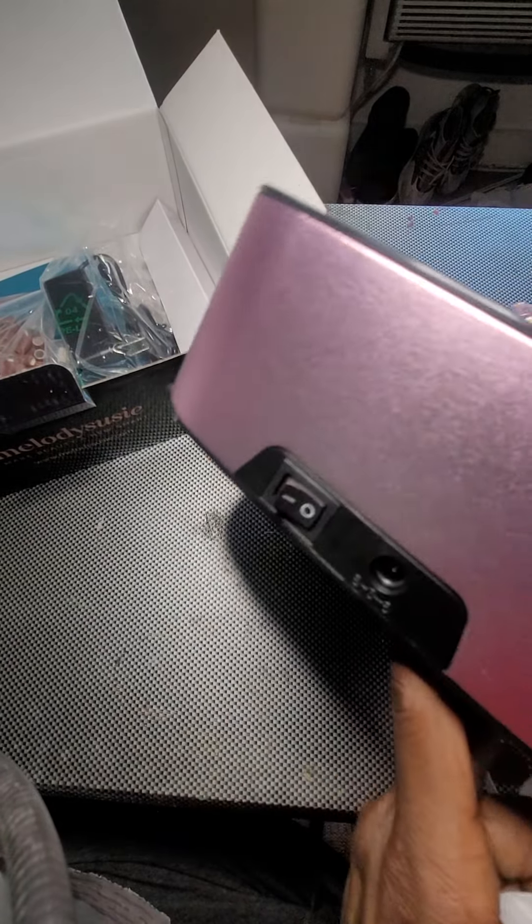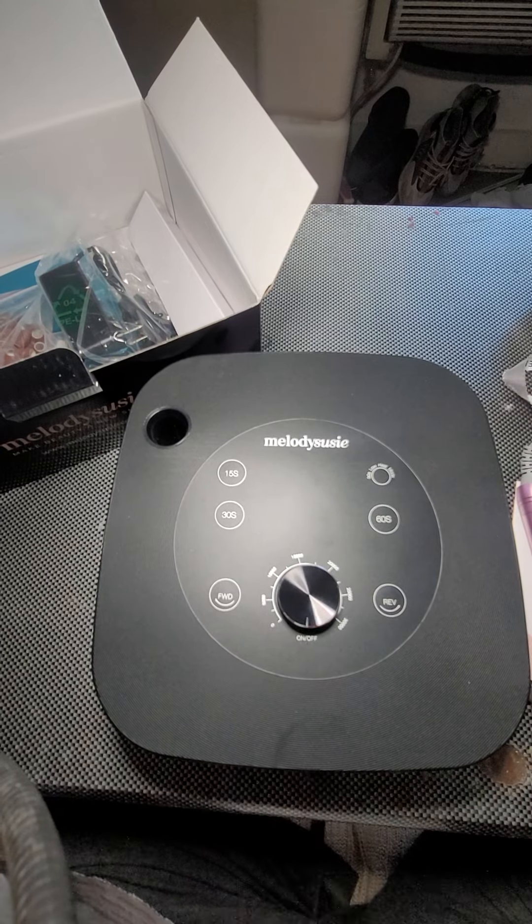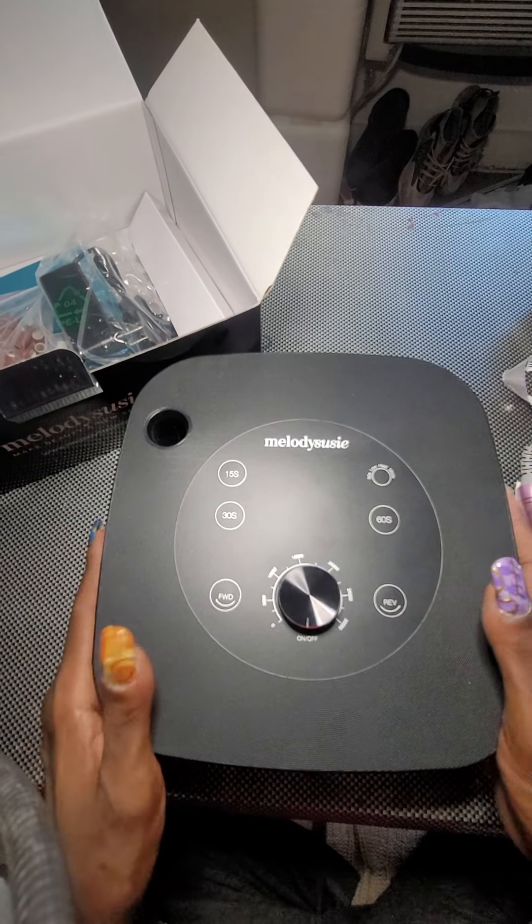This is the main event. I mean, I guess their rose gold is supposed to be pink.